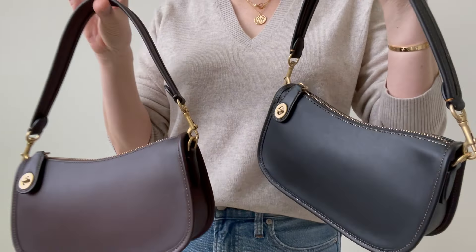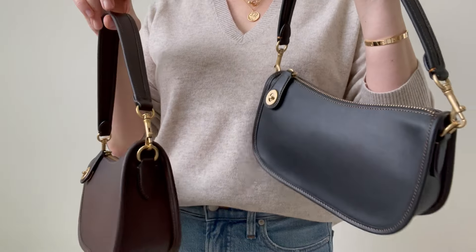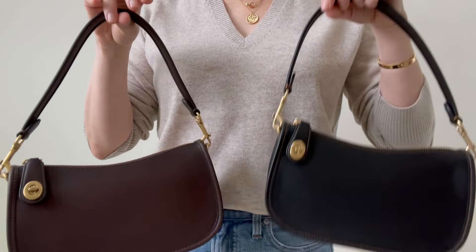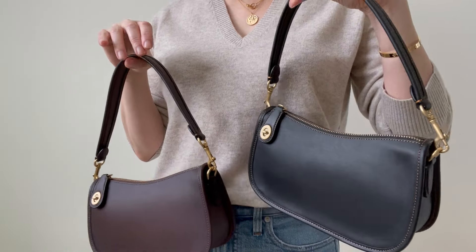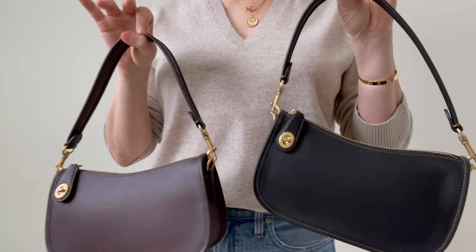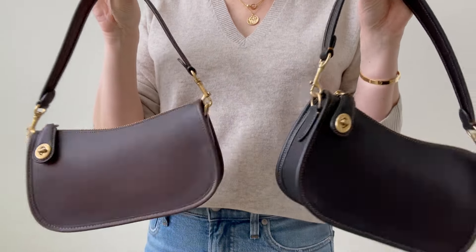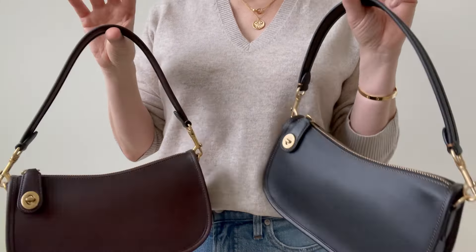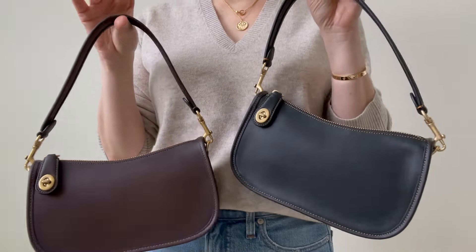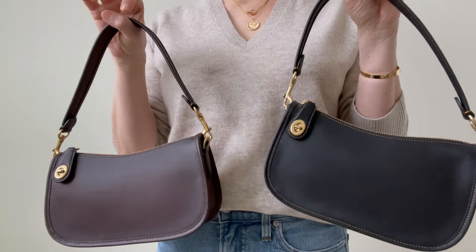Coach is a heritage brand — Coach Originals from the 90s, and the 90s are trending. But I don't think these are going to be trendy bags; I think they'll stay in my collection as little pochettes. I've totally convinced myself to get the chalk while shooting this video.